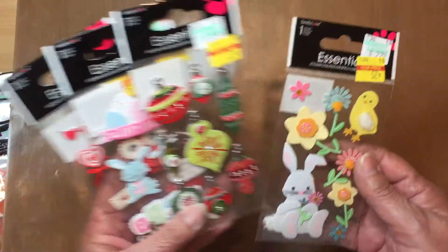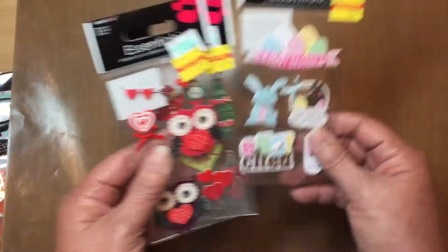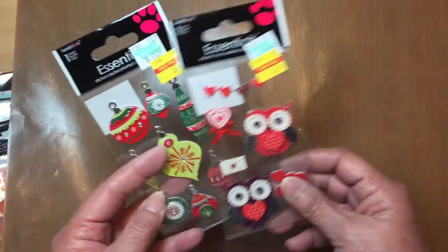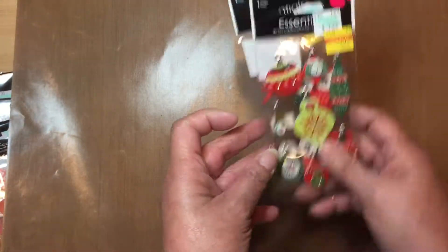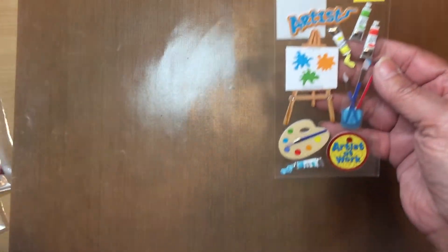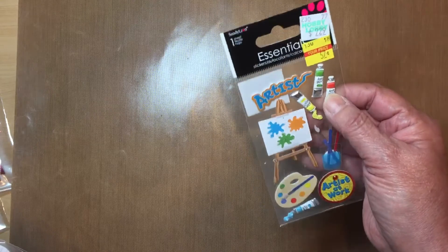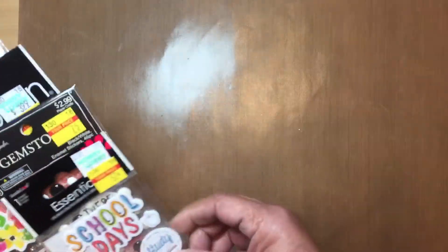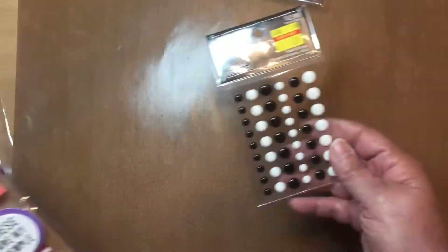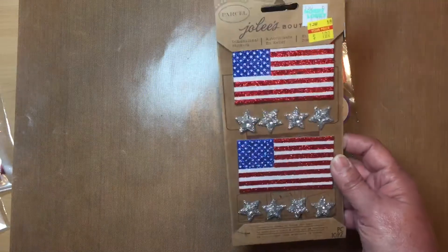Here are some more stickers — I didn't realize I picked up a duplicate but that's okay, I can give it away. Here's another one for Easter, those beautiful owls, and this one's Christmas. Some more Valentine's — look at that, isn't that cute? Back to school! These are dimensional, they're puffy, they're so cute. I love the school days ones. And look — black and white enamel dots! Isn't that beautiful for a dollar?